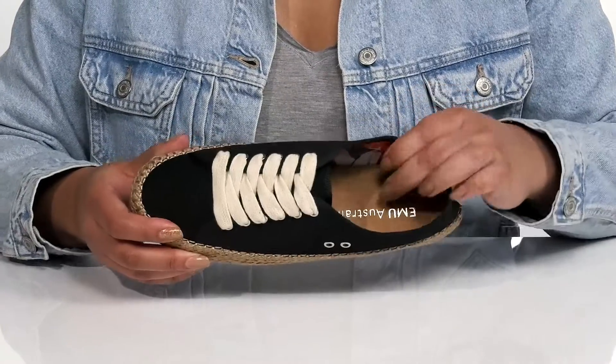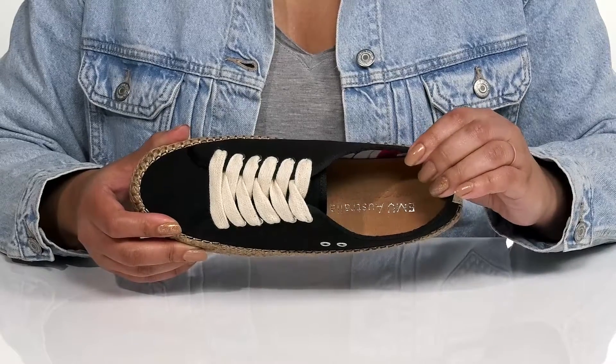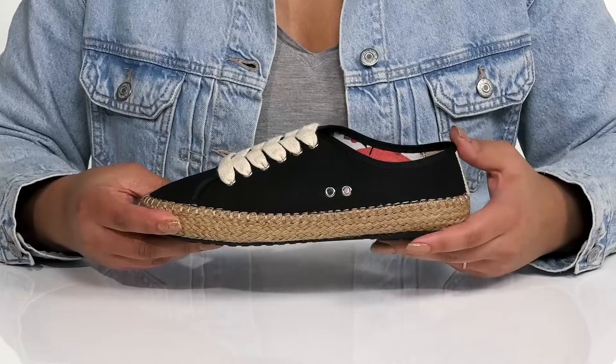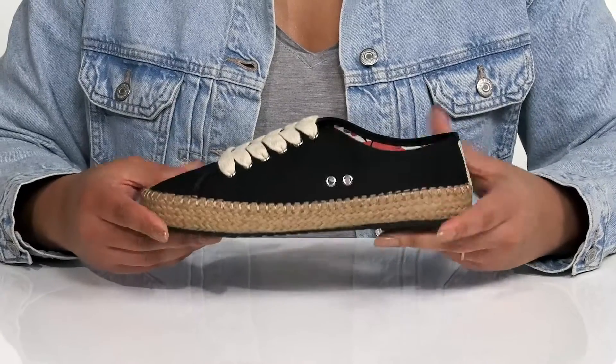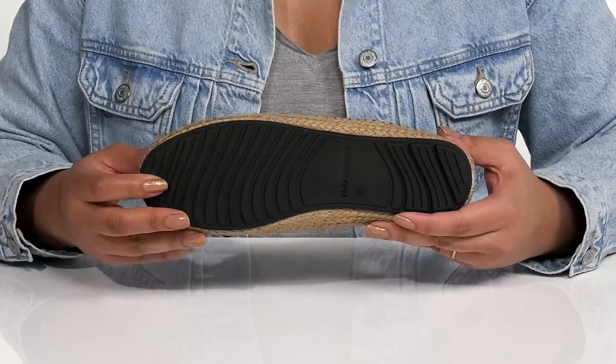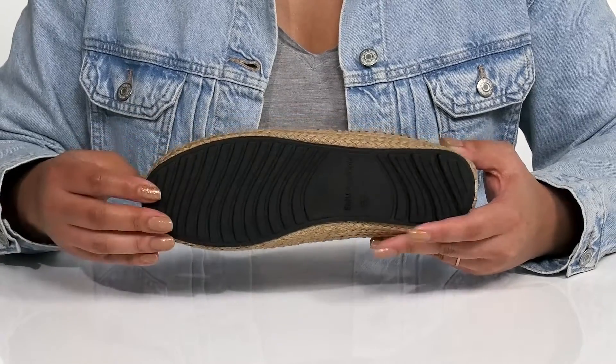Inside there is a cotton lining with a cushioned footbed to keep you comfortable all day. The lightweight midsole has some jute wrapping giving you a trendy look with a sturdy and durable build that's made to last. It's all on top of a durable and non-slip rubber outsole that is grippy to keep you stable.